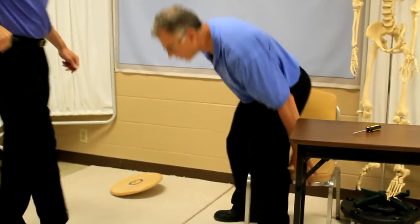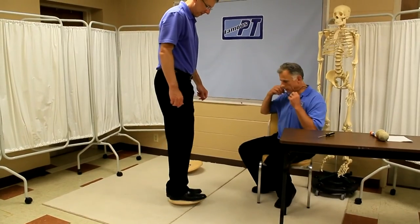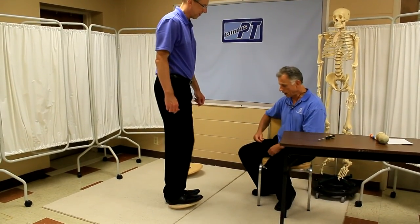Bob, get out of there. How much do you weigh? I weigh 215. Oh, this is just like the other one — it works great even at 215 pounds.